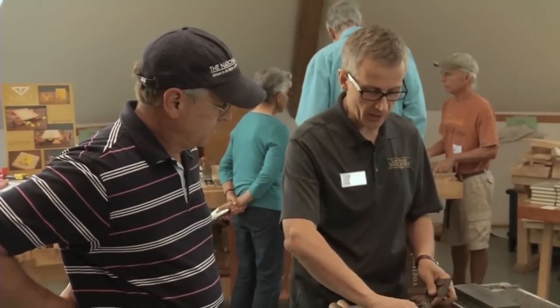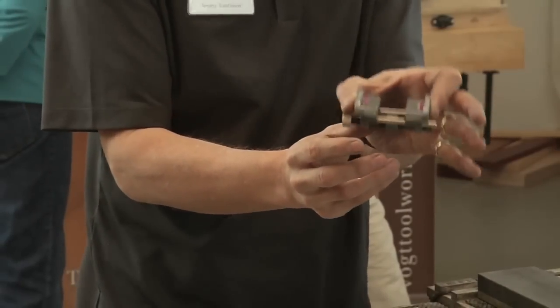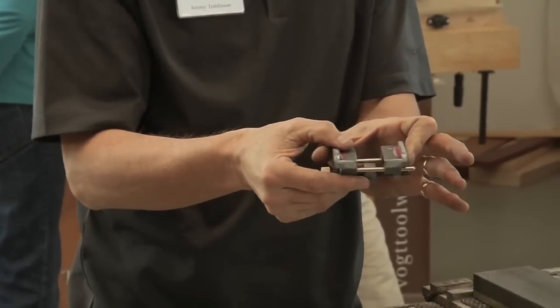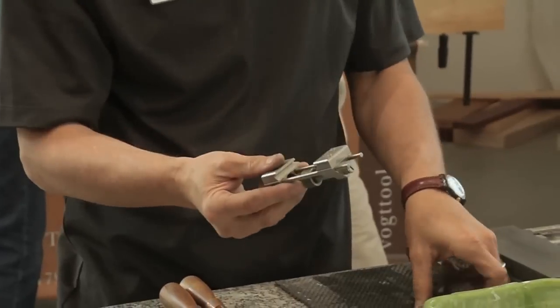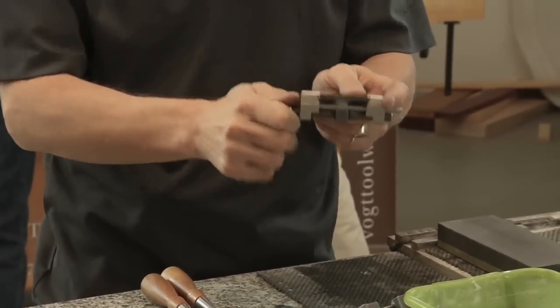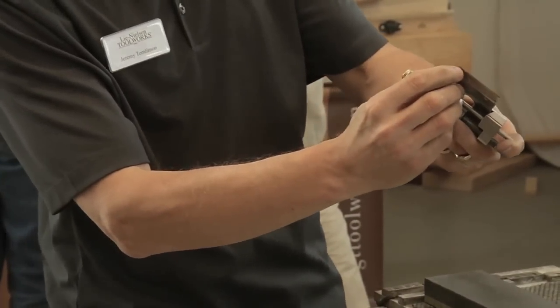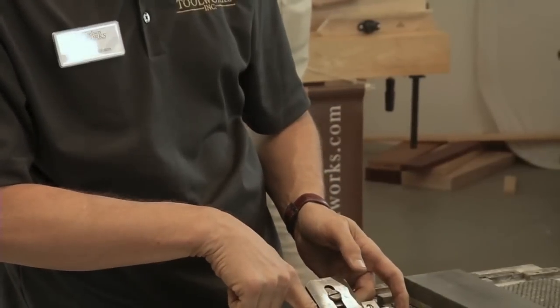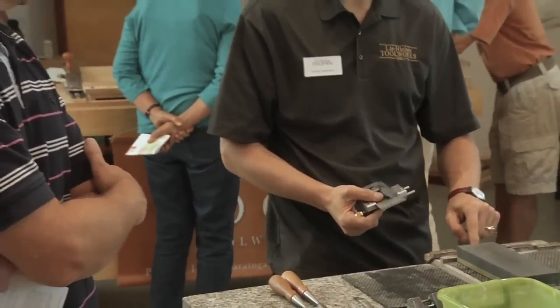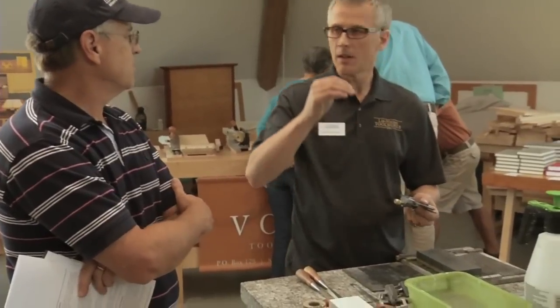Traditionally the honing guides we've been using are these, which are a copy of the old English Eclipse guide — a very good design that holds the blade on its edges and keeps it 90 degrees to the axis you're sharpening at. Here I have the Lee Nielsen prototype honing guide — way more efficient. No longer do we need to pinch the blade tight with a screwdriver; finger tight is a strong hold and you can't move it. If you know the distance from the front of the guide to the edge of the blade and how that correlates to a known angle, then all you need to do is put down some stops on a scrap piece of board representing that known distance. By setting that distance, you set the angle the same every time, reliably — that's the key to a rapid and efficient honing process.